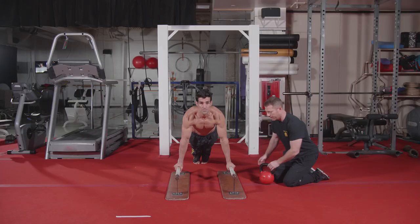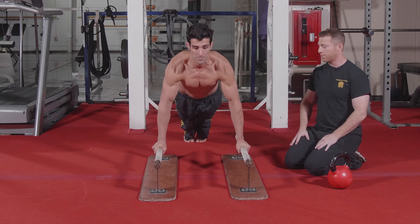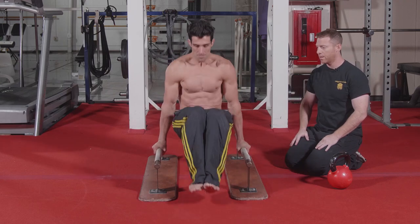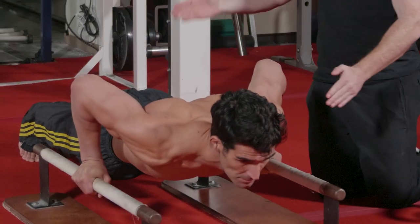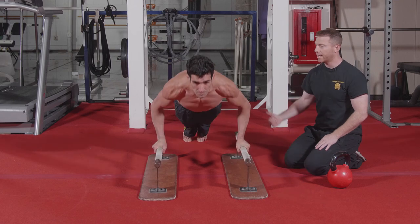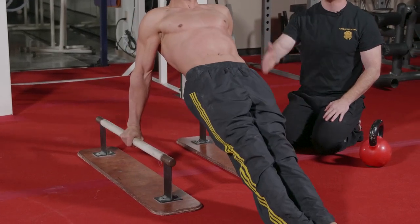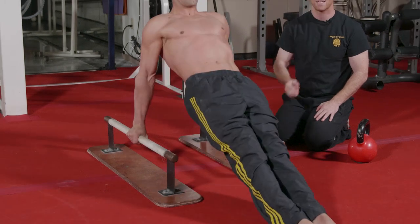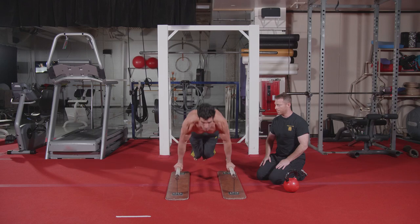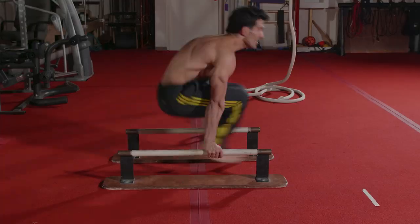The next movement is a push-up swing through to dip. When he does the push-up, both his shoulders and his hips lower at the same rate. When he comes to the top of the press, he crunches and sits through to his heels, completes a dip, then tucks way back. Push-up, swing through — he touches his butt to the floor and back. In this set, he'll finish 10 of those.